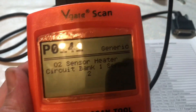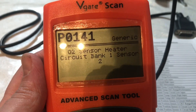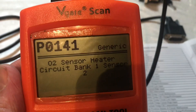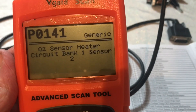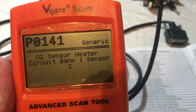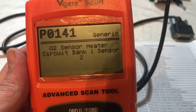There are other codes as well — P0155 is another one; it depends on what bank the sensor is on. If you get a sensor heater circuit code, I'll show you a quick test to do. You need a DVOM to check the ohms — the resistance — on the heater wires.